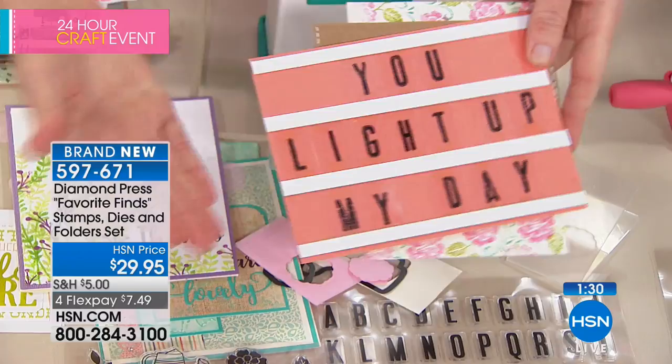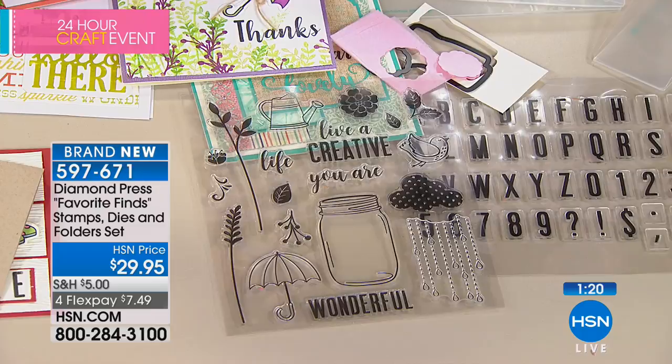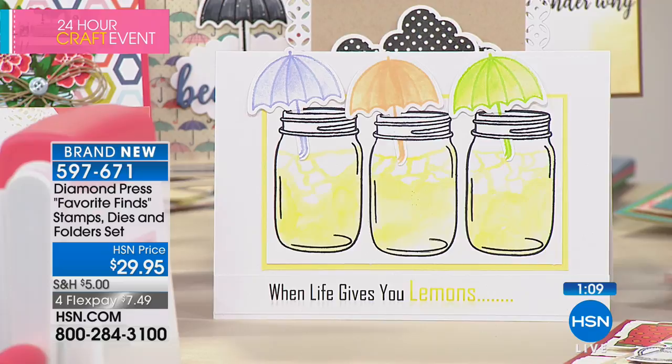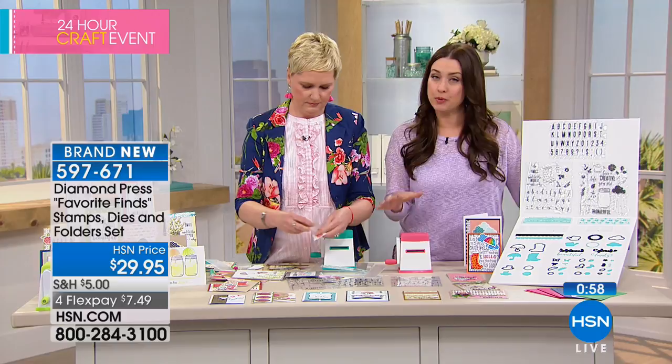What a fun way to send a thank you or 'I love you' — all made with the stamps you're getting in the kit. Look at the size of that mason jar stamp — you can write whatever you want inside of it. Aren't those gorgeous? Just so creative. You get so much for such a fantastic value, and everyone's appreciating that with 1,700 of these gone. It's easy and fun, perfect for spring. You have a 30-day money-back guarantee as well.